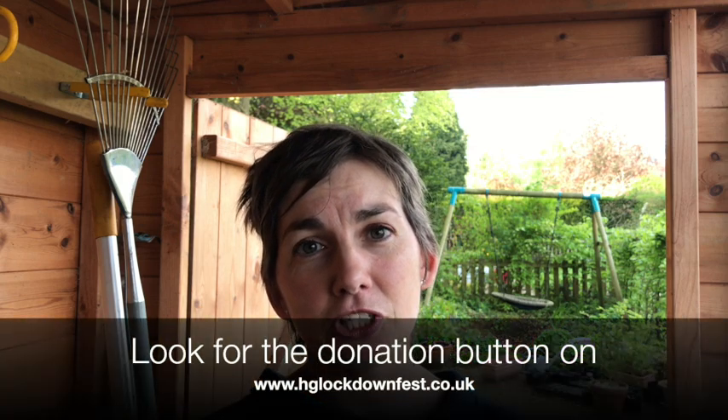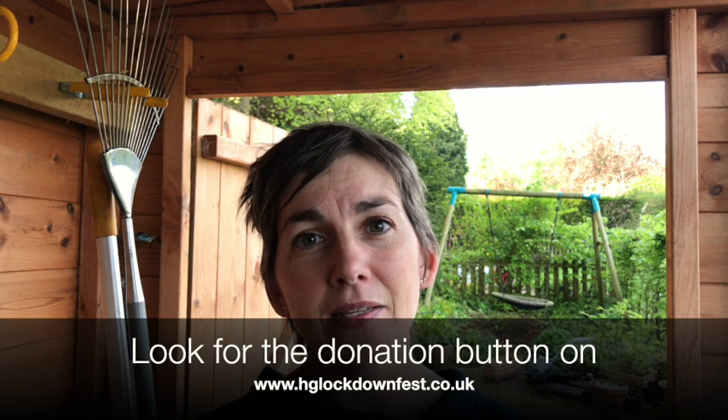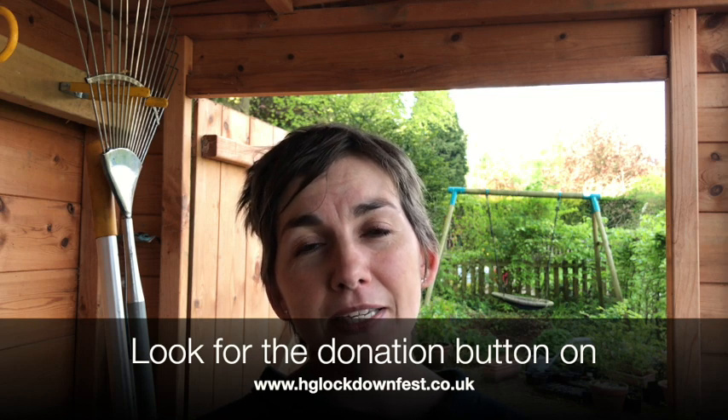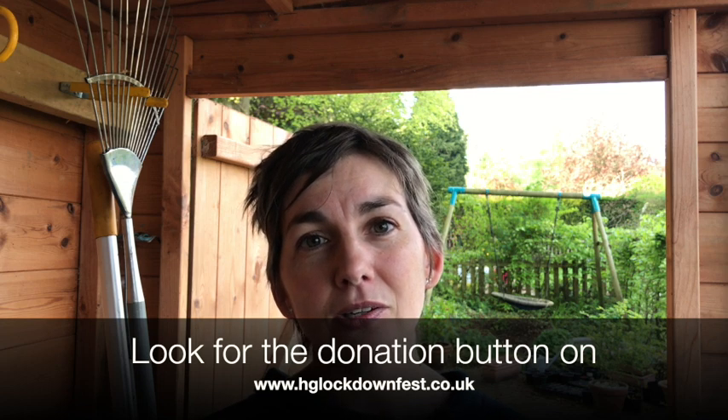So that's it for our first tutorial from the Yorkshire Garden School. Please do check out our website yorkshiregardenschool.co.uk for more tutorials coming up. Please do give generously to the Harrogate Hospital and Community Charity if you've enjoyed Harrogate Lockdown Fest — the organizers have put a huge amount of effort into this. Please support us by donating generously; the link is available on the Harrogate Lockdown Fest website and hopefully I've posted some information below as well. Thank you very much for watching.